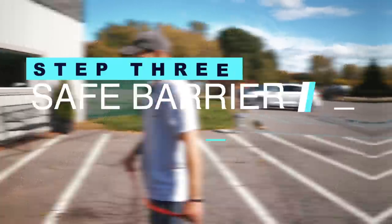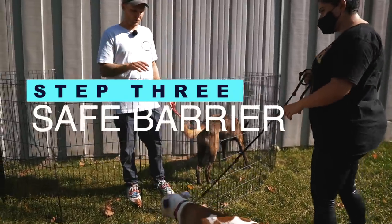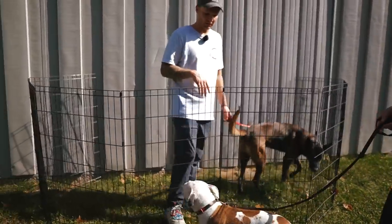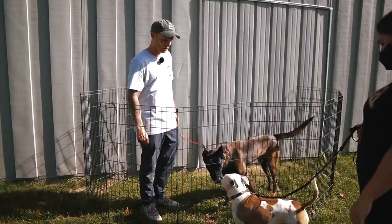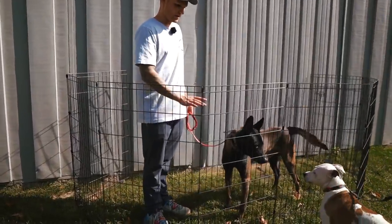We'll let her go on her own terms right now and let them be natural. The big thing when introducing new dogs is watching body language — that tail wag is pretty good.